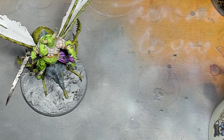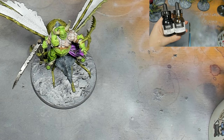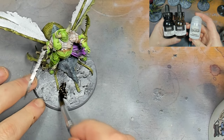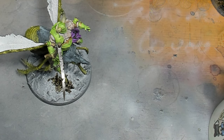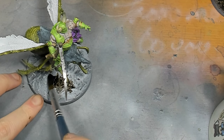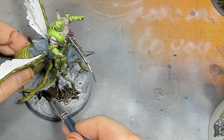The next step is going in with a combination of transparent raw umber, carbon black, and contrast medium, and we're going to apply that quite liberally to all the base. We want to make sure it's really on there - you will use quite a lot at this stage.